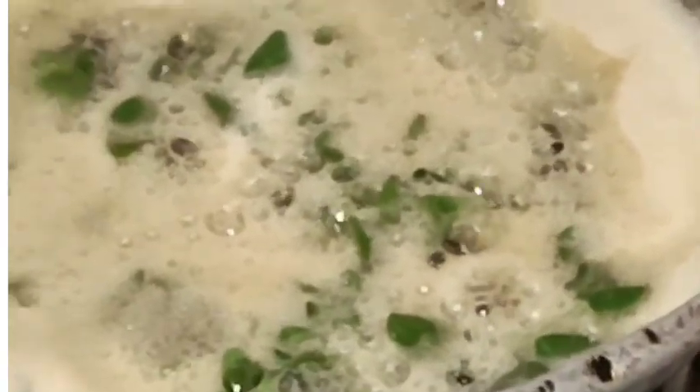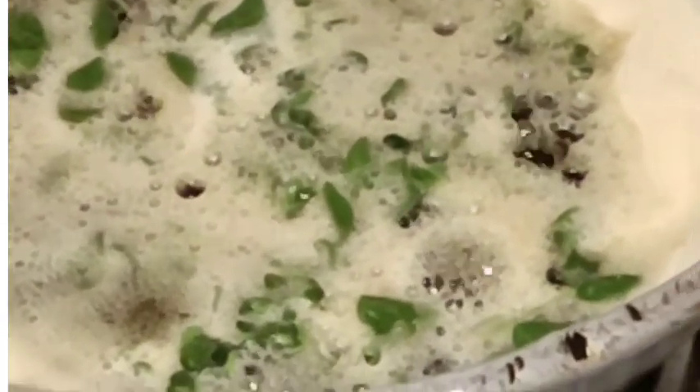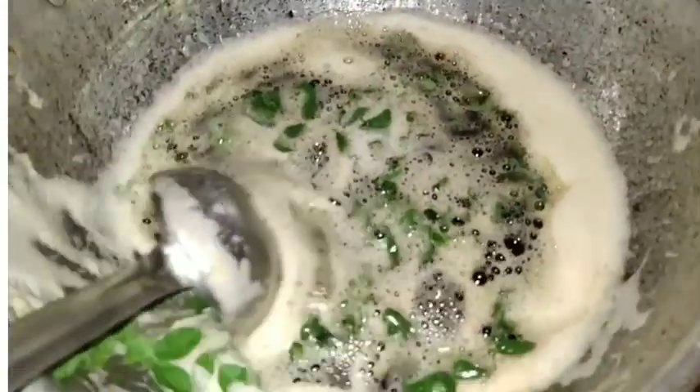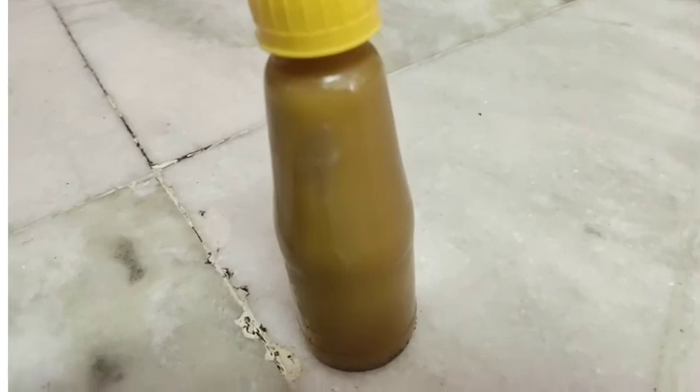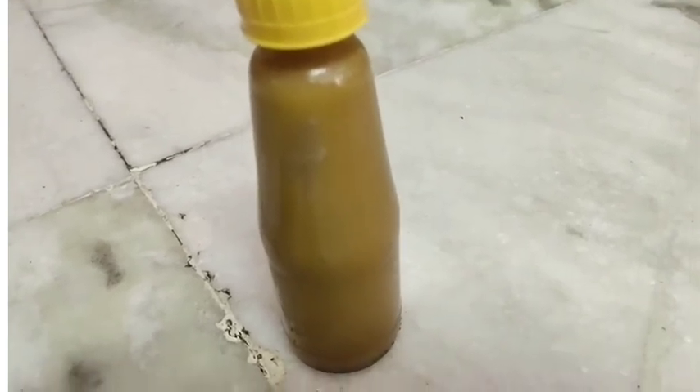The oil is formed and the oil is formed. The oil is formed and filled with water.